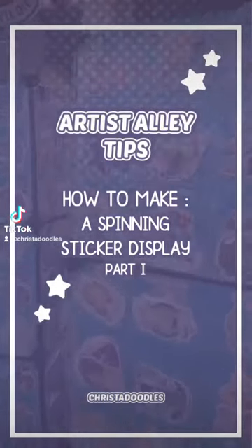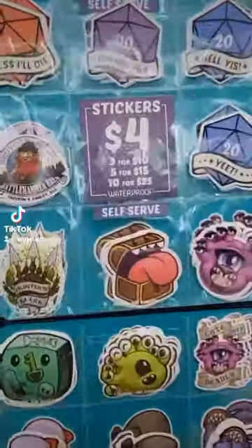Hello friends! You all asked for it and I'm finally doing it! Here's part one of how I make my sticker displays.